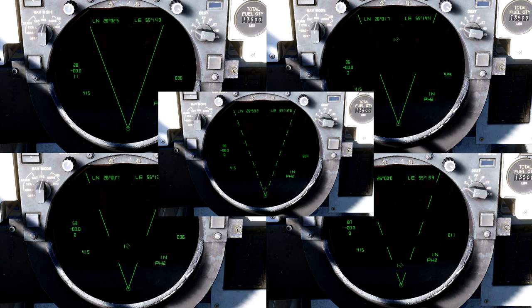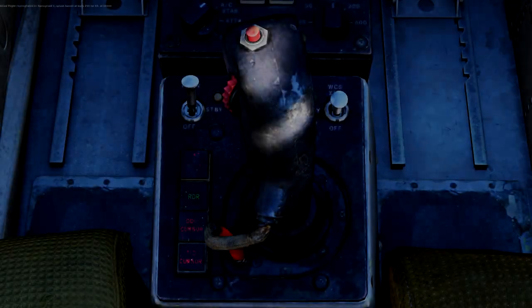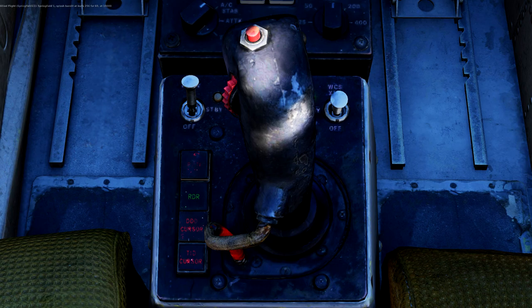Now let's move over to the all-important HCU, or hand control unit. The movement of this should be automatically bound to your joystick's X and Y axis. However, there are some other important controls on here you should bind: half trigger, full trigger, and offset. Half trigger will activate the joystick for whatever function you have selected, and full trigger is essentially a left mouse button click for your HCU. We'll talk about what the offset button is used for in a moment.